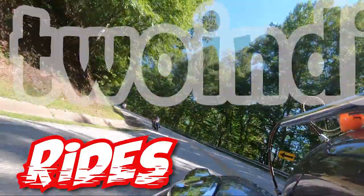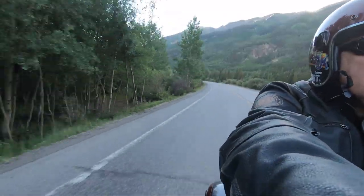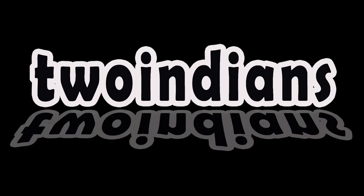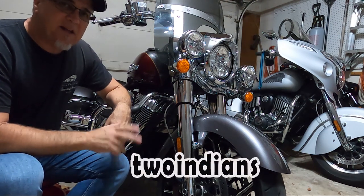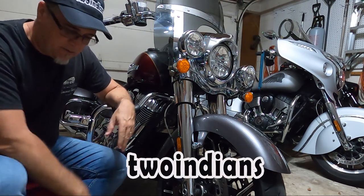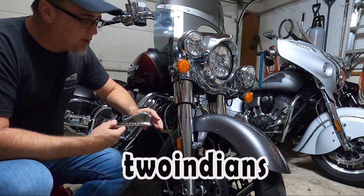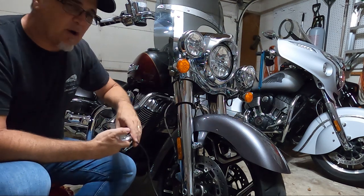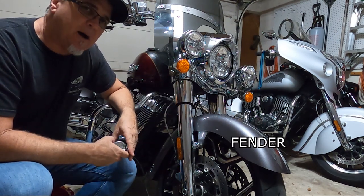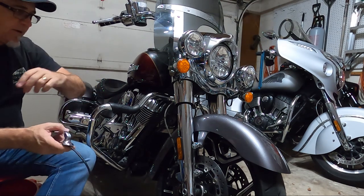Hey, it's Brian and Barbara with 2Indians. Brian at 2Indians, and today we are going to do a how-to video on how to install a war bonnet from a Challenger on a standard dark horse type that I've installed here on my beautiful 2018 Springfield.